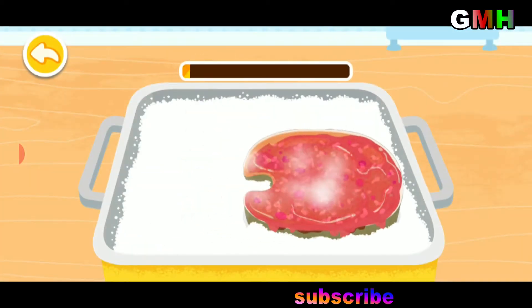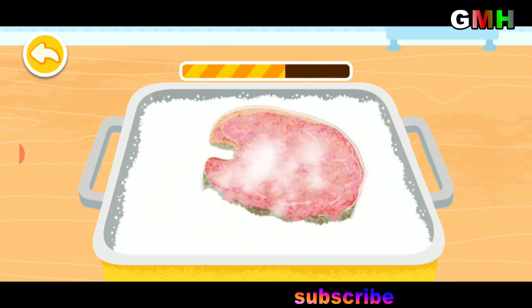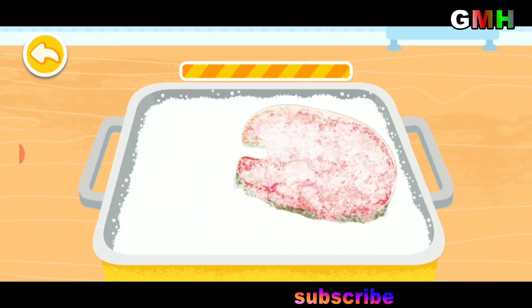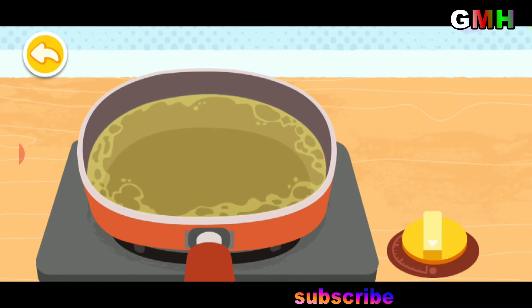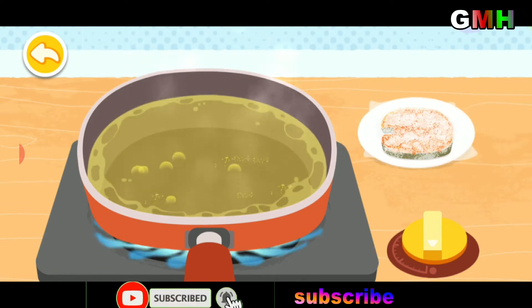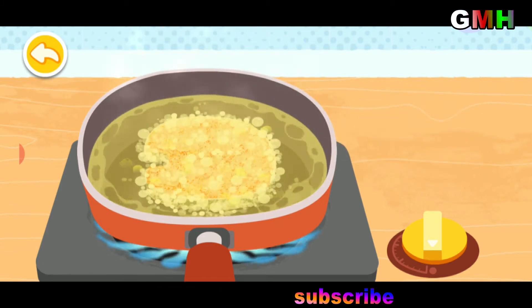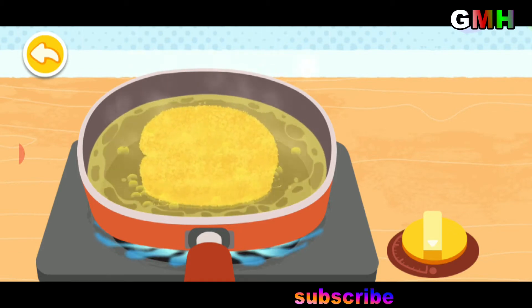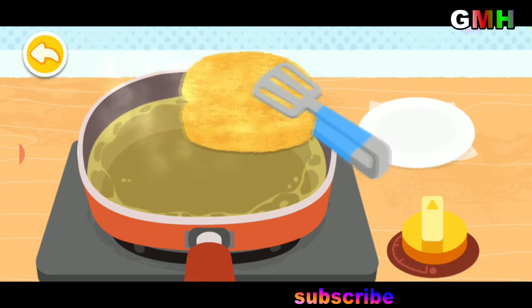Drag the fish steak and coat it with flour. The fish steak is done — let's move it onto a plate.